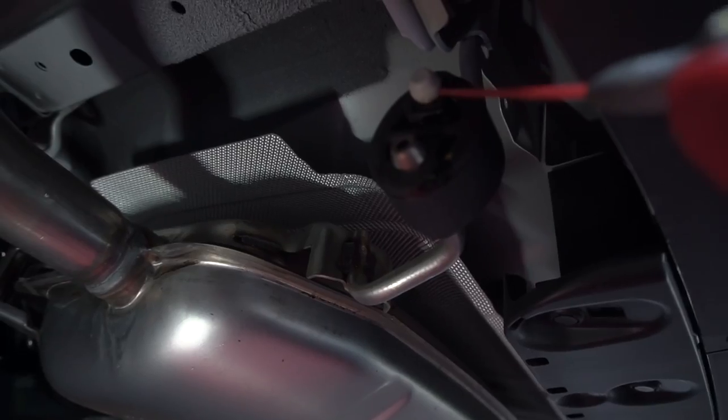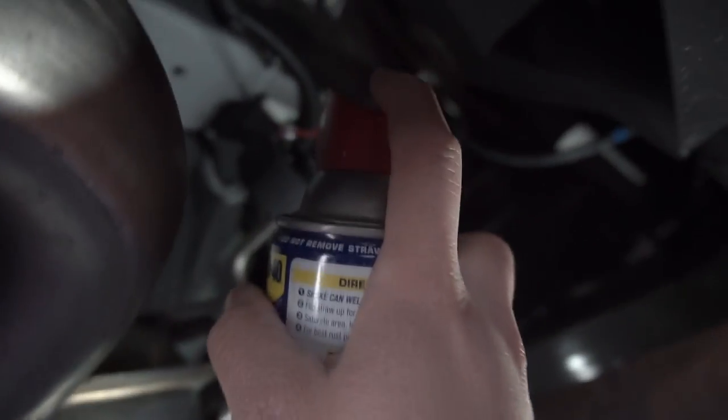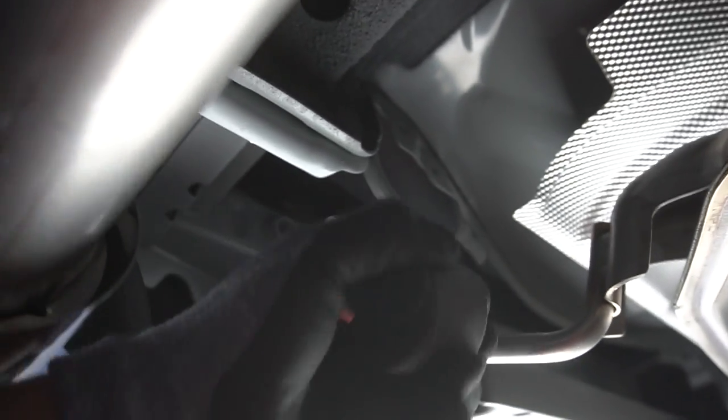You want to lubricate each one of these hangers that attaches to your exhaust — they're made out of rubber so they can flex easily. Now you want to support that exhaust after you disconnect it from the hanger itself so that the weight is distributed evenly and it doesn't damage your down pipe all the way to the front of your car.